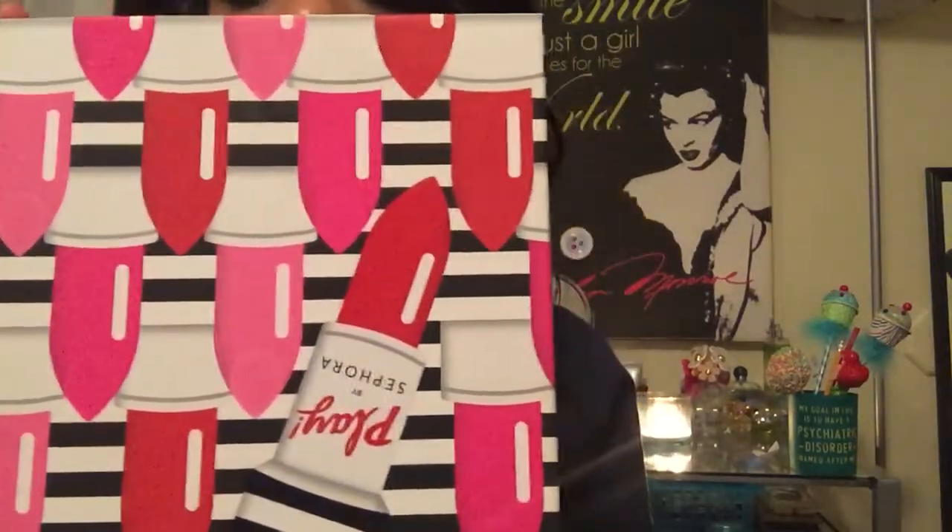Hey guys, it's your girl Pure Excellence and today I am going to be doing an unboxing of the Sephora Play. This is my first month's subscription so I was way too excited and couldn't wait to open the packaging. It comes in a box that says Play by Sephora. What Sephora Play is, is you pay $10.80 a month for the subscription and they send you 5-6 full sample size items every month. So I wanted to give it a try and I was really happy to see what I got inside.